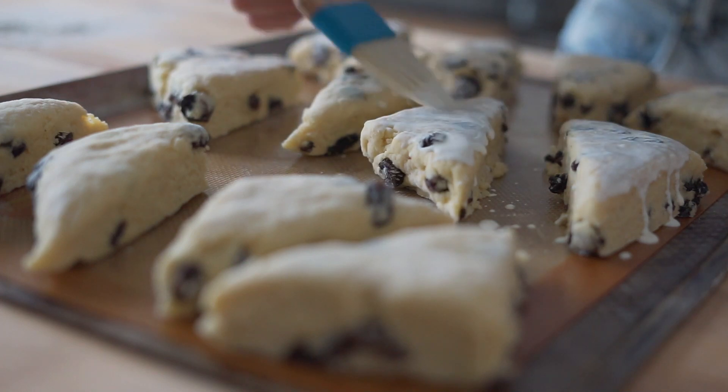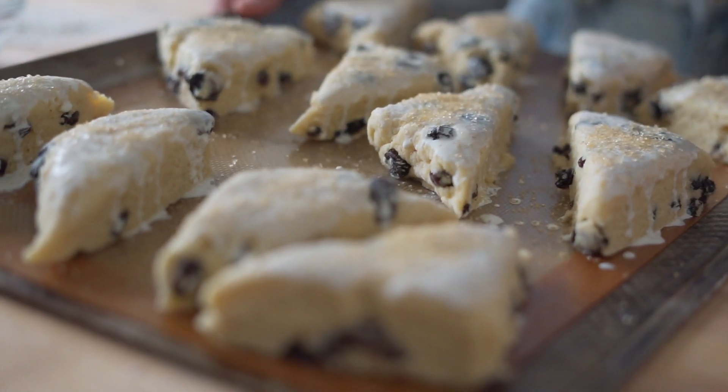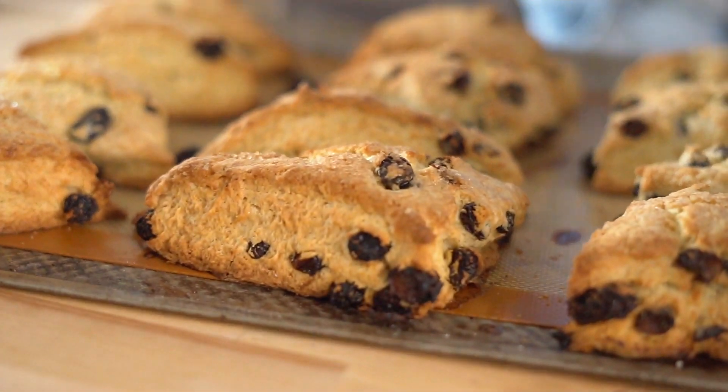Brush your scones with buttermilk and sprinkle with demerara sugar or regular sugar and bake at 400 degrees for about 20 to 25 minutes depending on how well your oven bakes things.